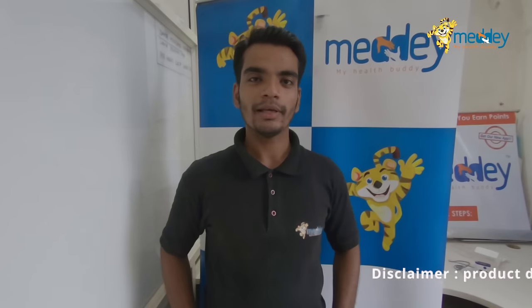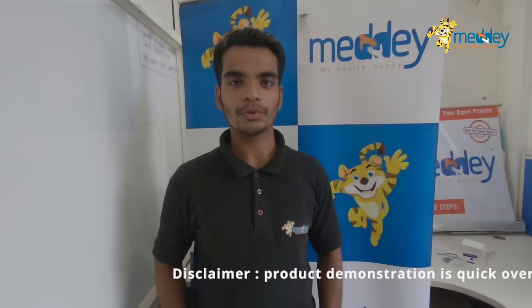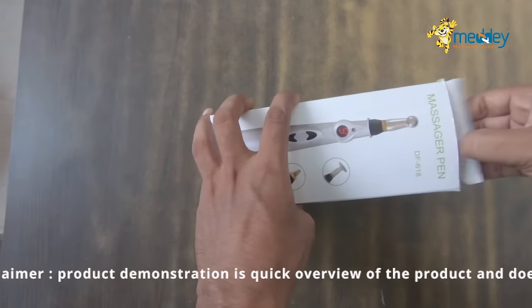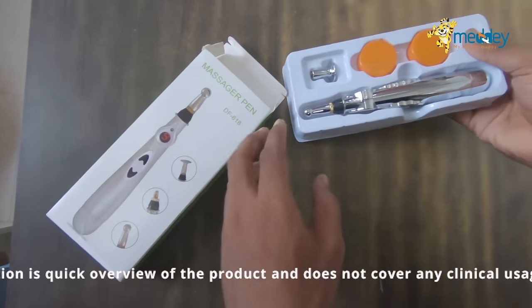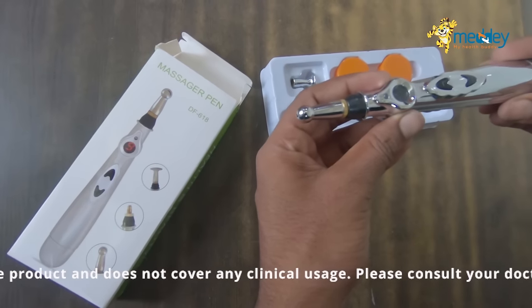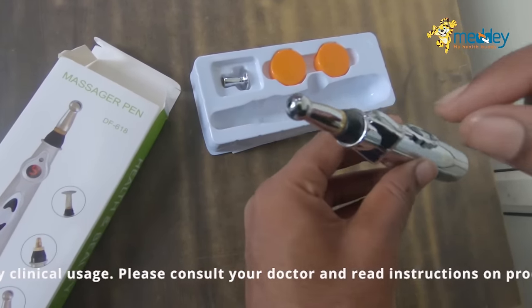Hi, my name is Mubeen and I represent mini.com. Today I'm going to make a video on the acupressure massage pen and show you how to use this product. This is an acupressure massage pen — a massage therapy kind of product.